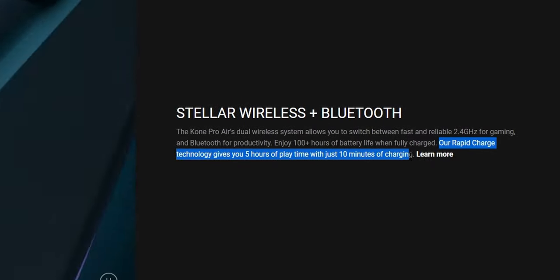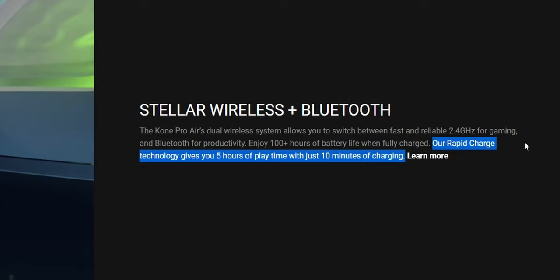Battery life on either mode is excellent. Over about a week of use — including work, YouTube, and gaming — on the 2.4GHz band with RGB on, it only dropped from 100% to 30%. Battery life will obviously improve if you turn off RGB or switch to Bluetooth. Roccat has also implemented what they call Rapid Charge, which gives five hours of play time from just 10 minutes of charging. I tested this feature and the software reporting seemed accurate.